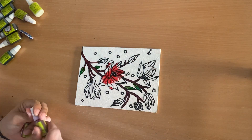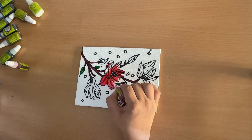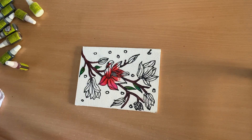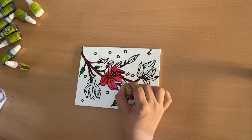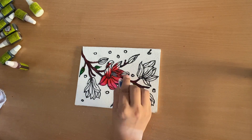When I got bubbles on my painting, I popped them off — first by using a safety pin, then a toothpick, and then a brush. You can use any of the three, but none of them is a permanent solution.